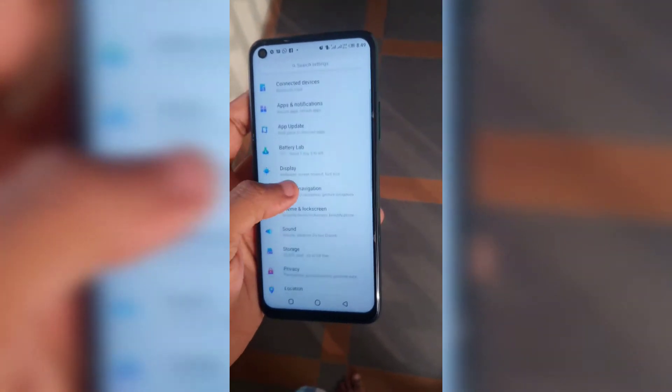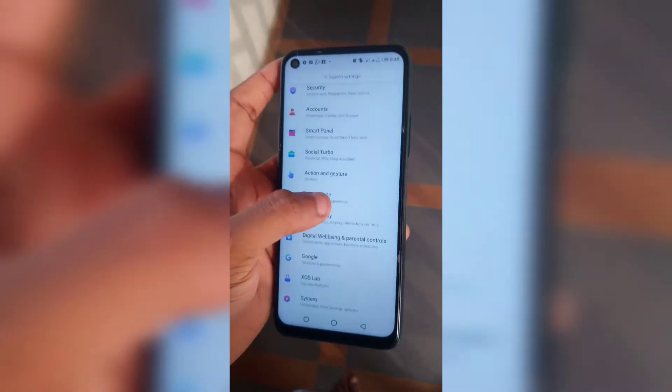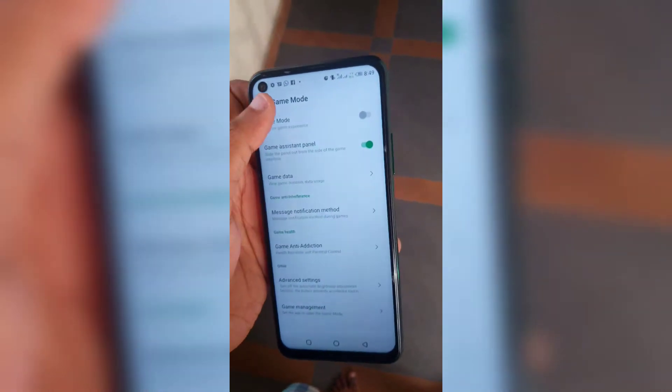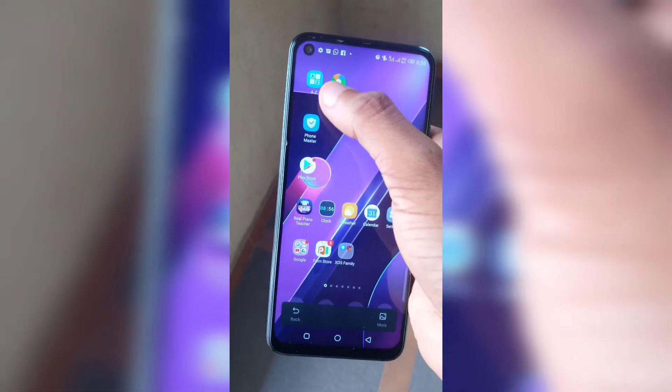It should get Android 11 pretty soon. The settings menu is quite neat, well planned and set up nicely. I did notice a game mode that helps improve the gaming experience, but I do not recommend this phone for heavy gaming like PUBG or Call of Duty.